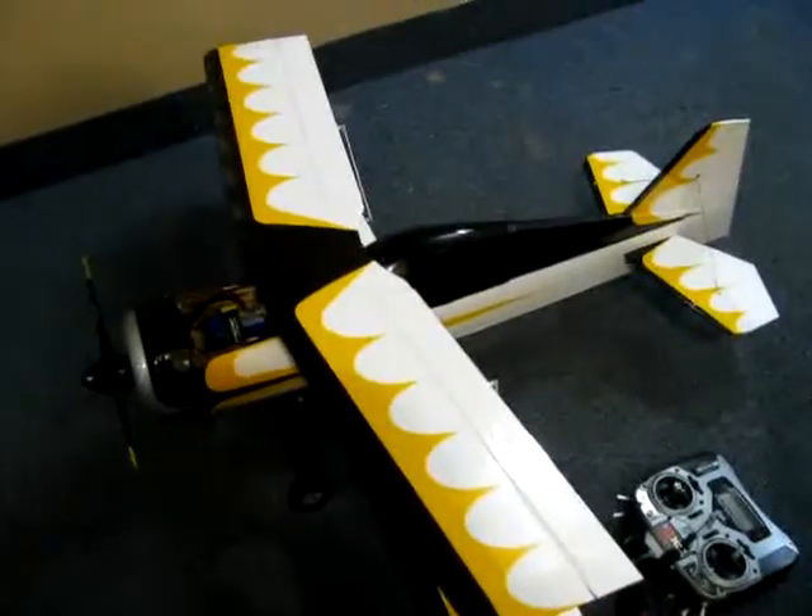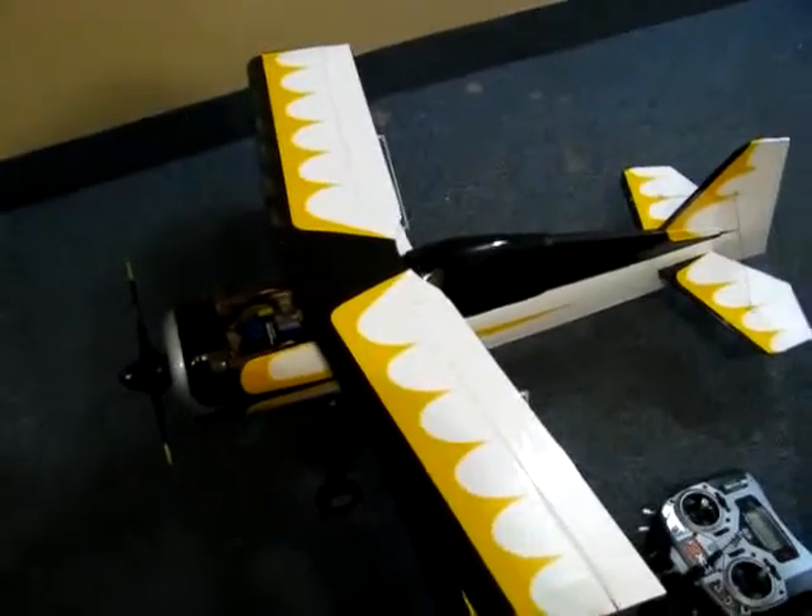Anyway, that gives you an idea how this plane's going to go — it's going to go like snot. Even at three-quarters throttle when I was running, it was crazy. Thanks for watching, talk to you soon.